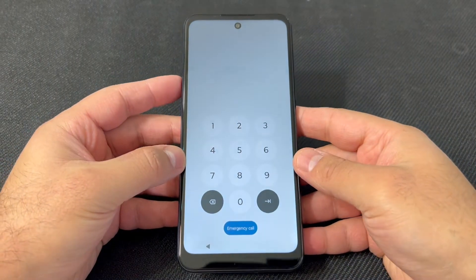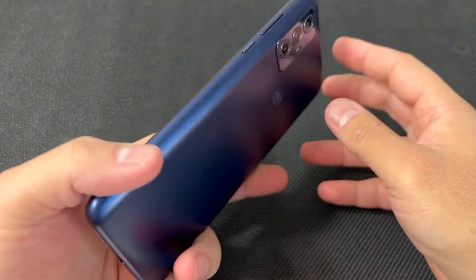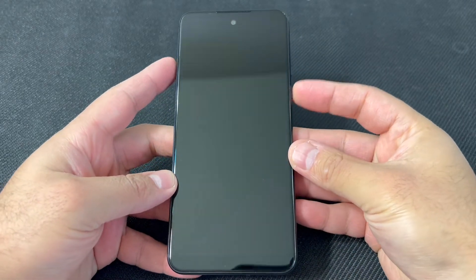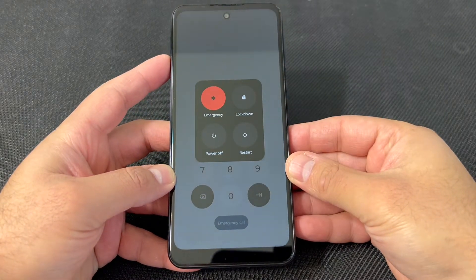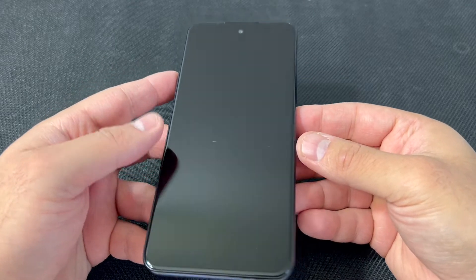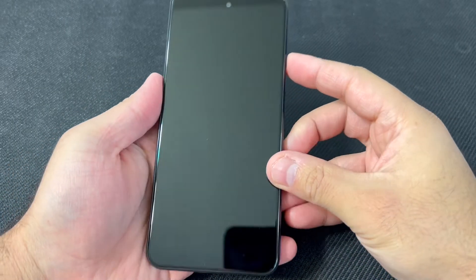As you can see right here, this device has a passcode. We're going to start off by turning off the device. Press and hold the power button and power off the device. Once the device is powered off, there are two buttons you would need to perform the factory reset, which are the power and the volume down key.